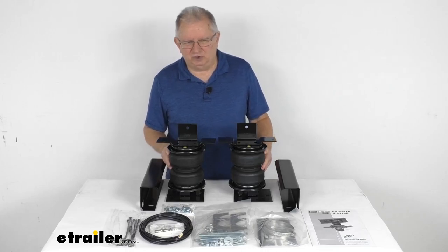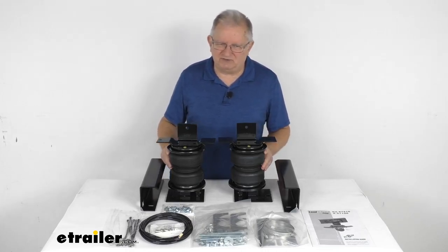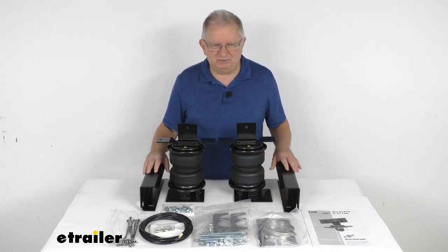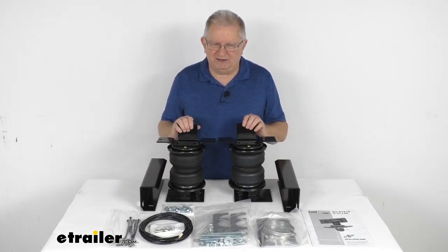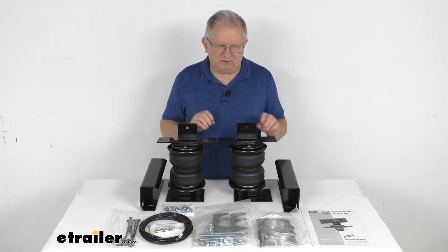It does reduce the strain on your OEM suspension that can be caused by extremely heavy loads, improves overall stability and ride quality, and it will diminish sway and absorb any road shock for a nice smooth ride.